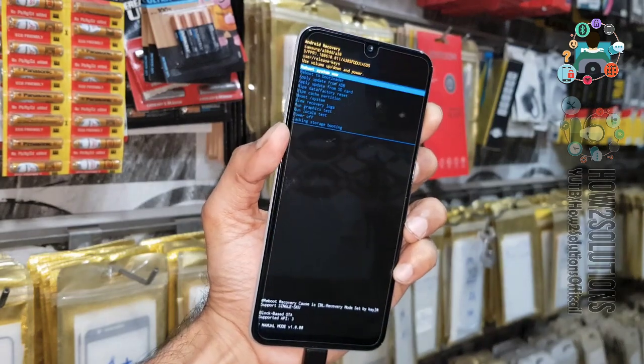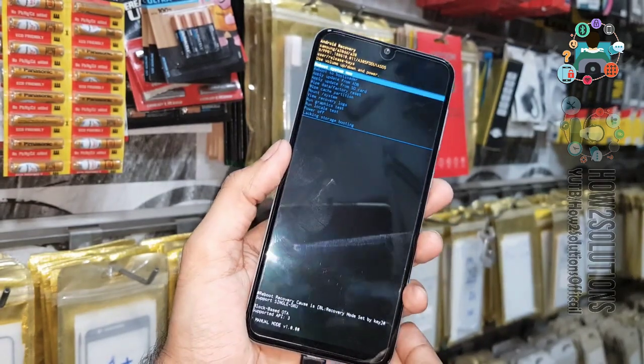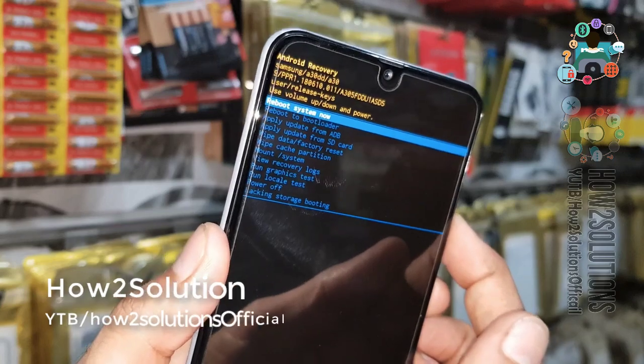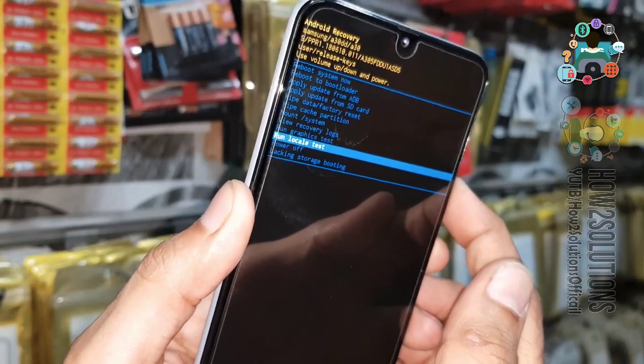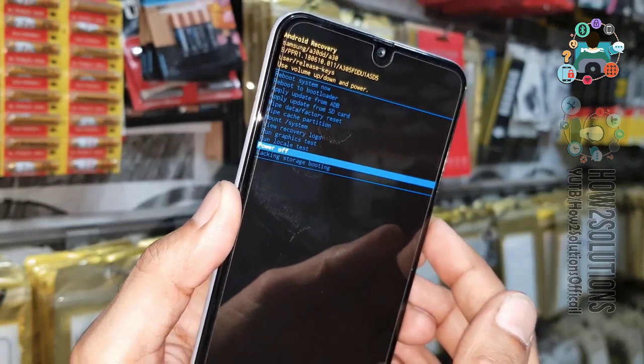So this is the first step to boot into recovery mode. I will show you three methods more. Now you can turn the device off from recovery mode — just power off, click the power button.